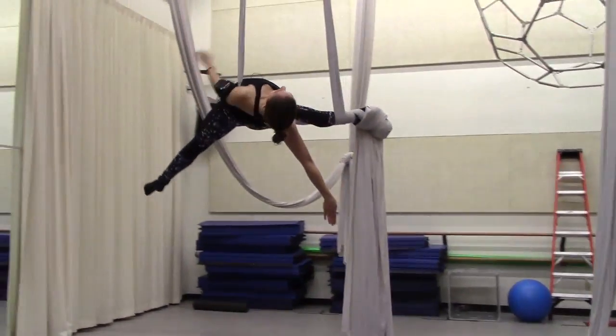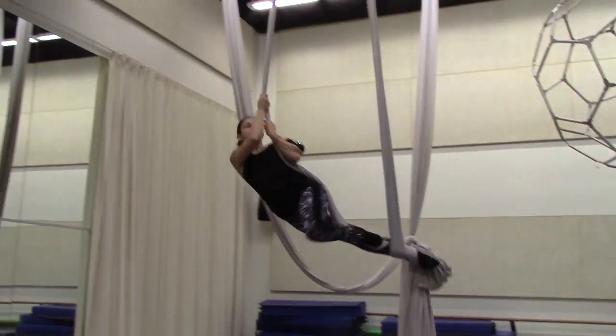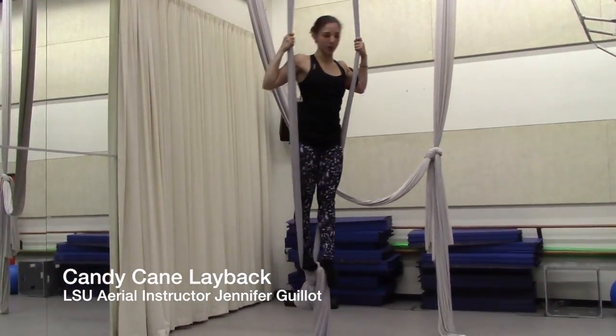To get out, you'll grab the live end by your left side and roll out three times — one, two, and three. And you're all the way out.